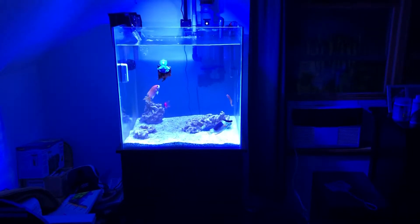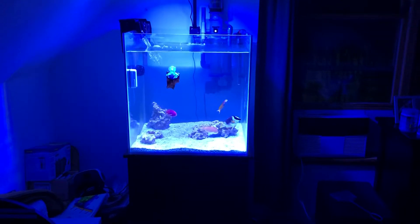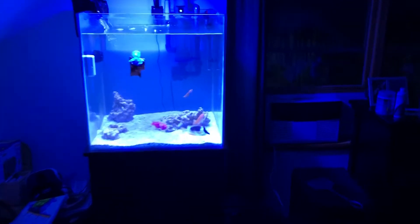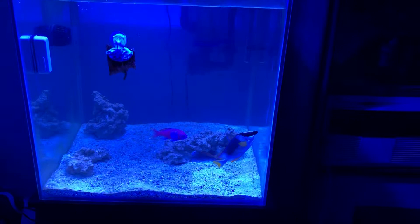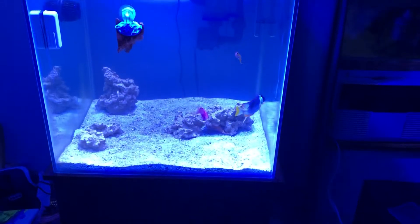I'm gonna try to get a little bit closer to the tank. Hopefully the colors remain nice and vivid. All my videos I shoot exclusively with my iPhone 10, so let's just kind of see how this goes now that I got the blues on the tank. It does get a little bit darker as we approach — I might be able to brighten this up a little bit, but not so much.